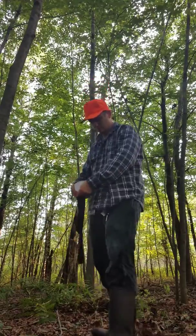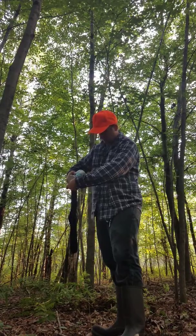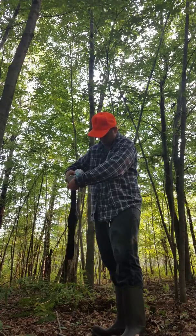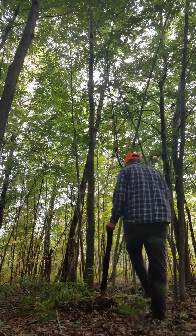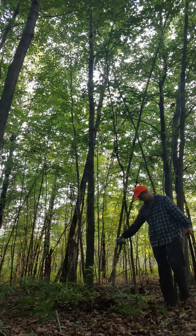I'll fill this up here with the sock, and I'll also put some on the ground here. We got a little spot there, about four feet wide. Spray some on the ground.